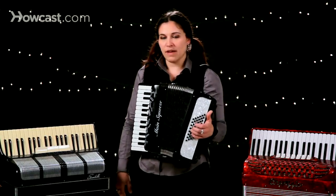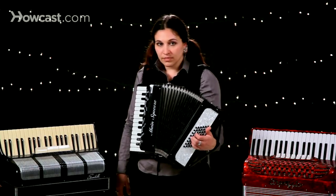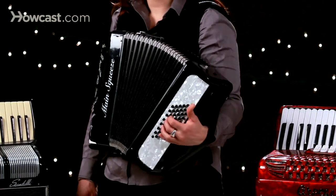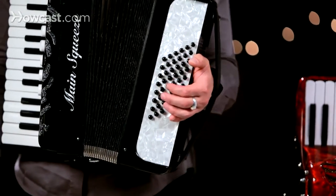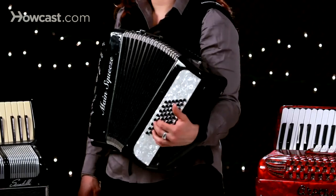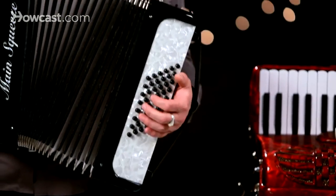Let's just go with that for a second and riff on it a little bit — a one, to the four, to the five, to the one, four, five, one.